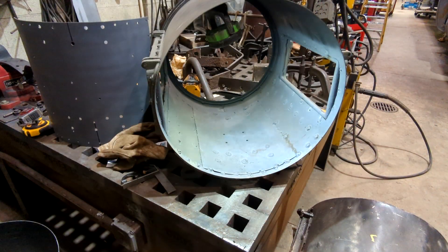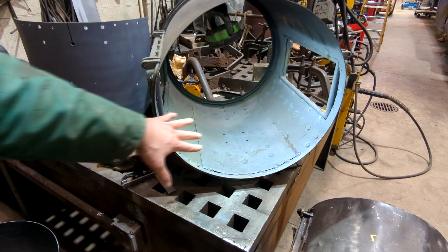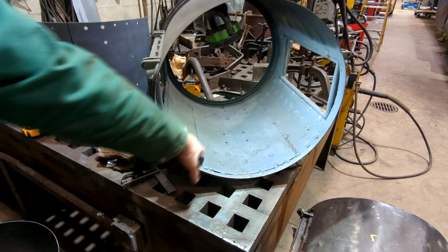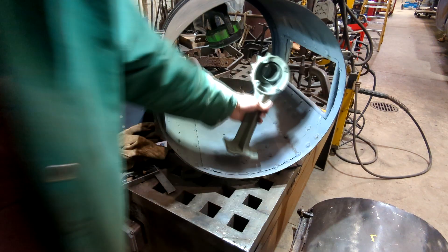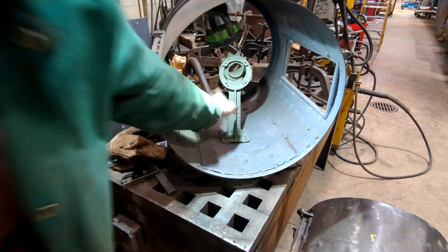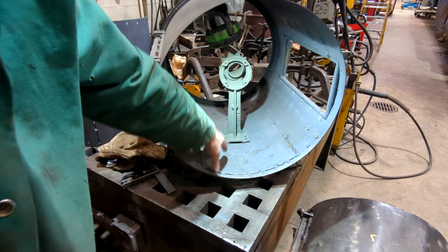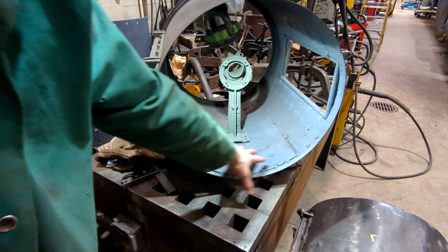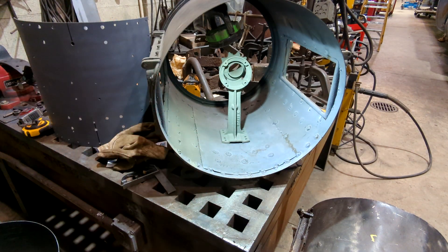We have two things next that we're going to work on. We're going to make this piece here — it's kind of a support on the bottom that gets welded and riveted to the bottom of the headlight. The purpose of it is to hold the headlight in place along with the bulb itself, and it was designed to strengthen the base so it wouldn't crack and damage the bottom of the headlight.